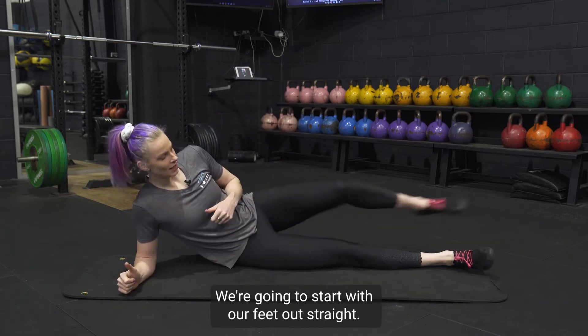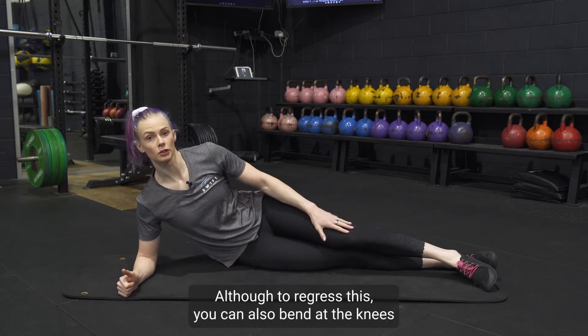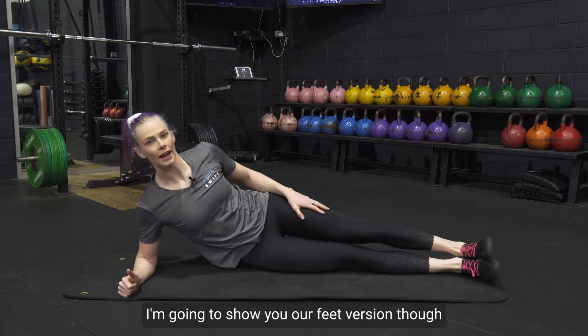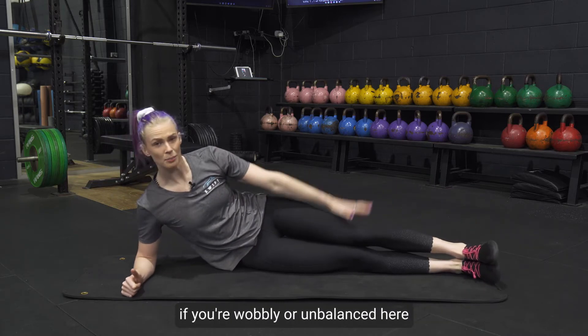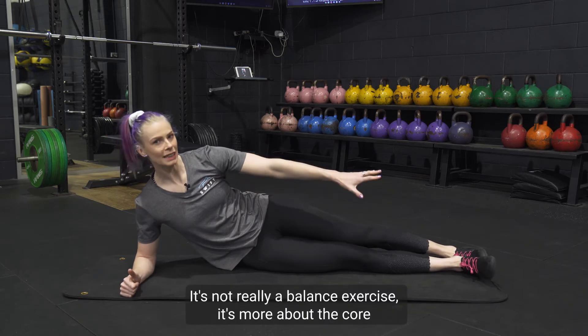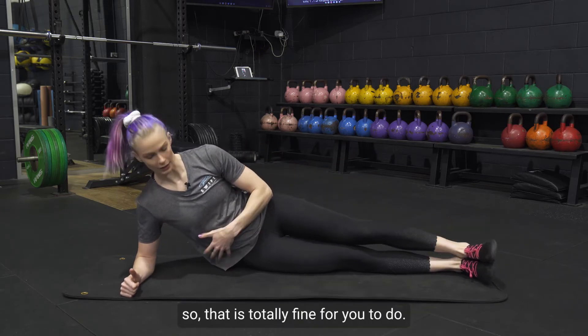We're going to start with our feet out straight, although to regress this you can also bend at the knees and just push up from here. I'm going to show you the feet version though. If you're wobbly or unbalanced, remember you can put one leg behind as well — it's not really a balance exercise, it's more about the core, so that is totally fine.